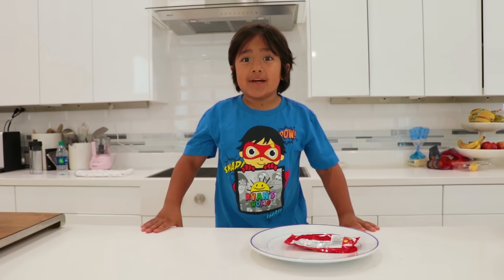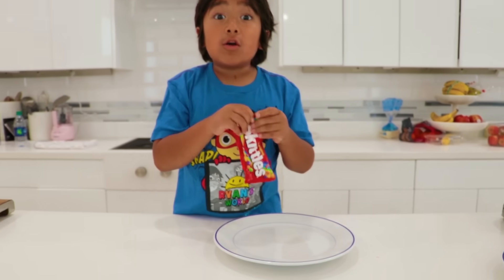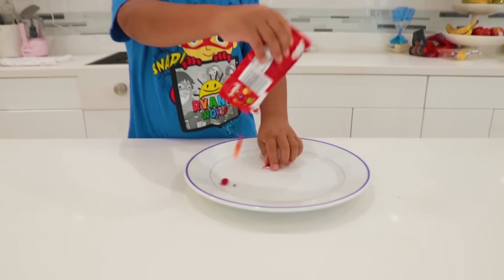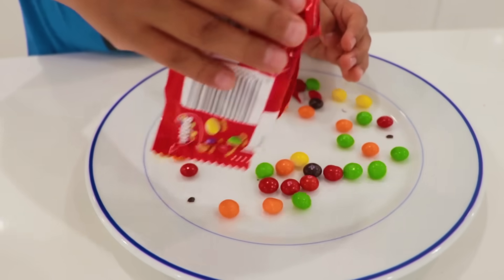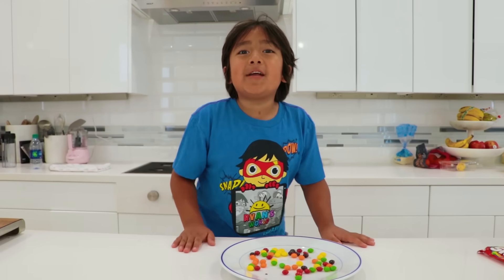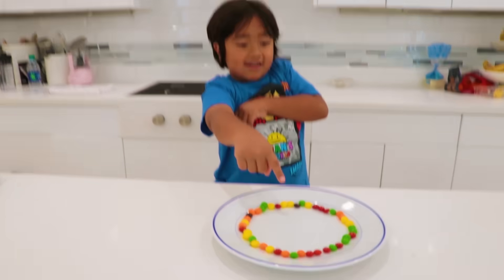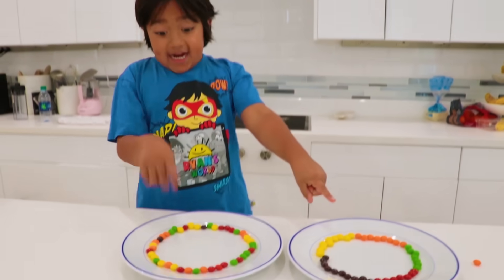Hi guys! Today we're doing a science experiment with Skittles! We're going to see if Skittles' color dissolves in water — and I think it does! Now we're going to spread the Skittles around like a circle on the plate. I'm spreading all the different colors around — like this! It's all done!